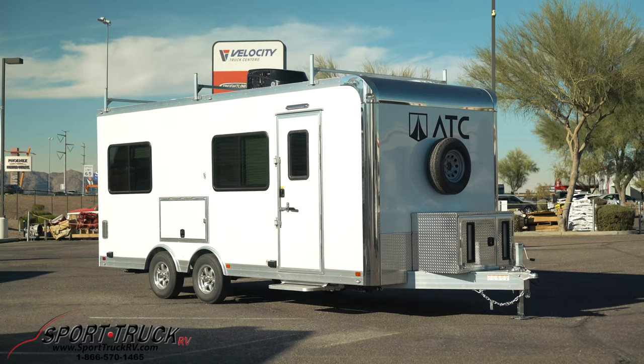Hi, it's Kylie from SportTrek RV in Chandler, Arizona. Today we're going to be doing a walkthrough through our all-new 20-foot mobile office trailer.